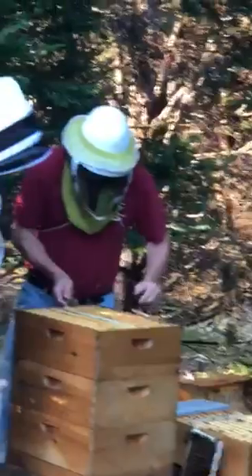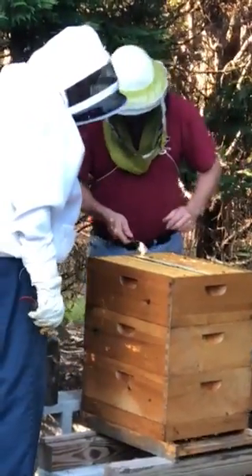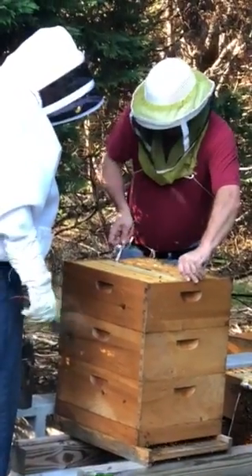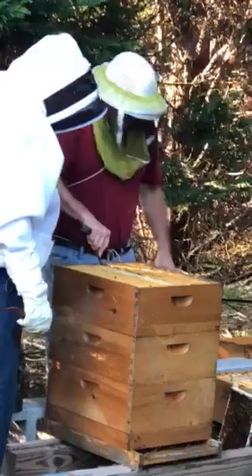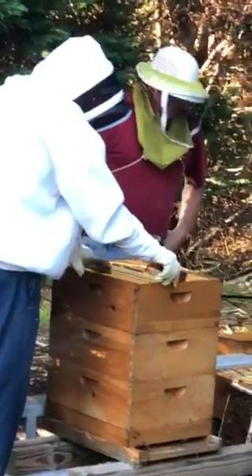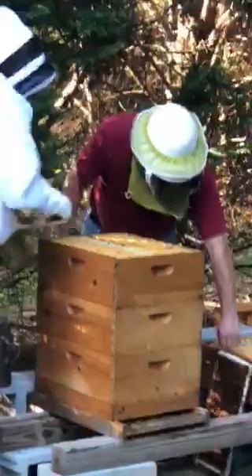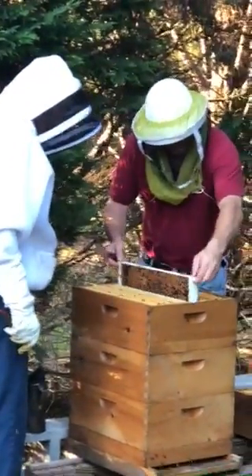What we're going to do is go and take one box today. That should be roughly 10 or 15 pounds? More like 20, because a full bucket is 60 pounds. So it'd be about 20 pounds, which is quite a bit of honey.